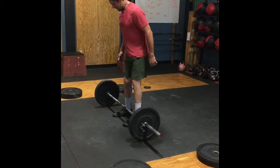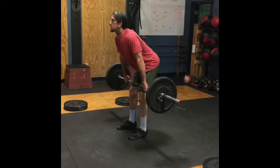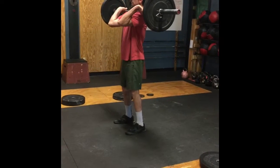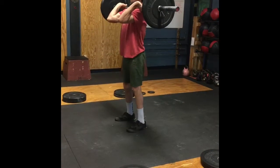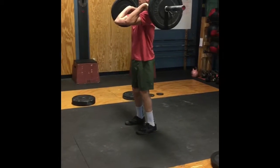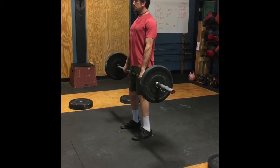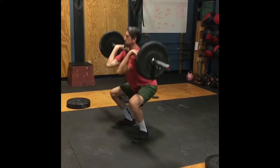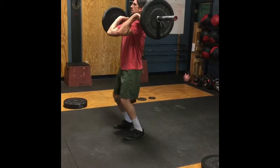He's ready to go. Once he's deadlifted the bar he cannot put it down until he's finished his two reps. Hang power clean shows full extension at the top. Full lockout for his shoulder to overhead. Lunges — knee has to touch the ground and show open hip at the top. And then his hang squat clean, which can be a power clean front squat as well.